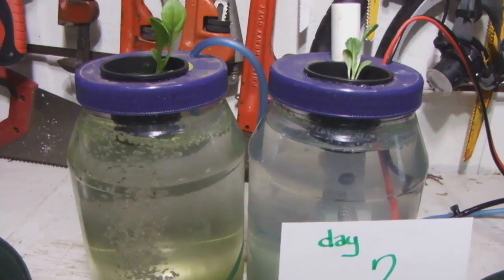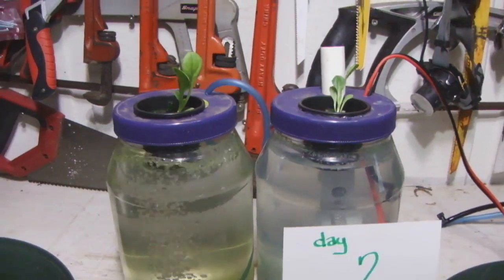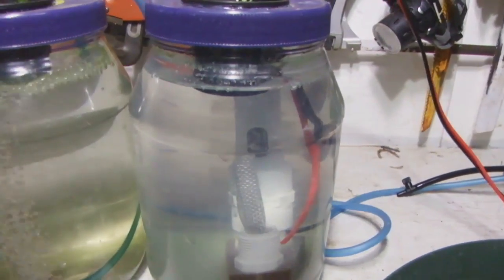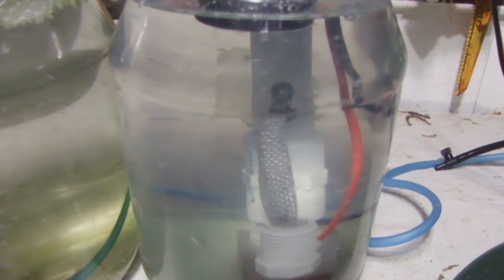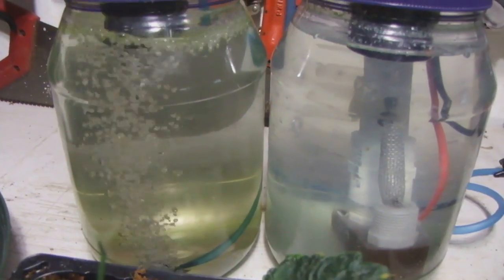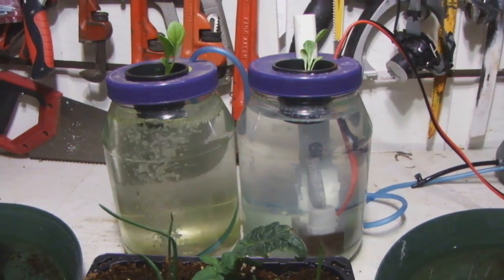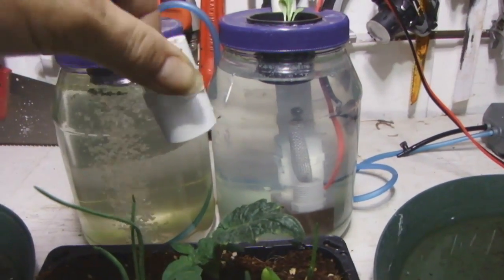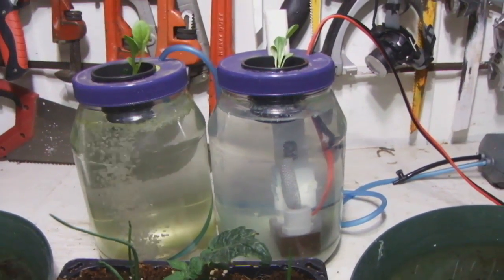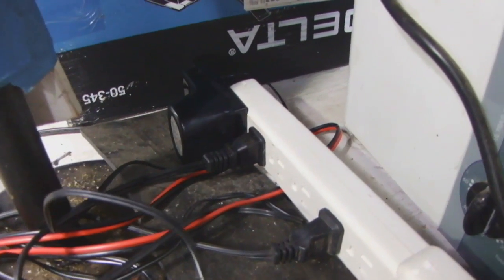Day 2. No noticeable change. The water on the air stone side is getting a little darker. The leaves look a little greener and the plant is getting a little larger. We're getting more root on the air stone side, but nothing really happening on the electrolysis side. I removed that little connector and added a small transformer — the battery didn't last that long, but we're running 12 volts.